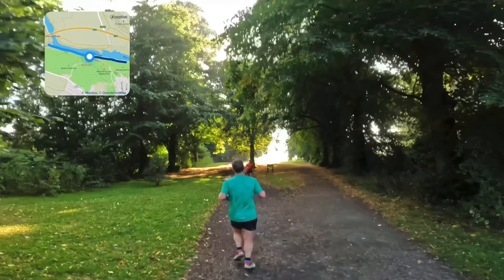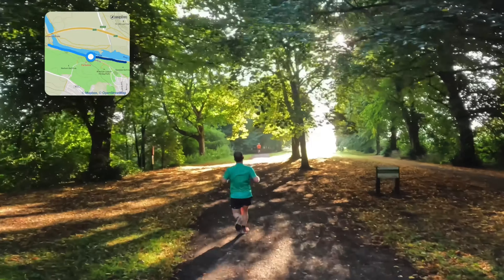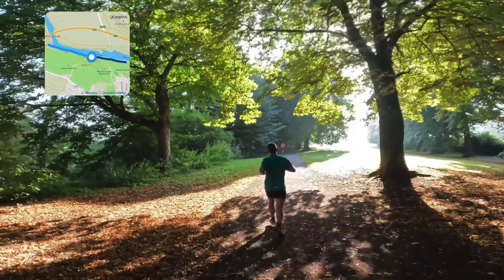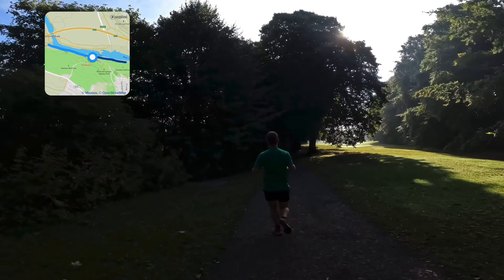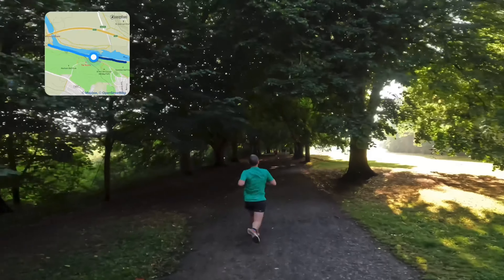I seem to have — I didn't really notice at this point — caught this guy up in front. I think my mind must have been on other things and suddenly there he was just in front of me. So this is the point where I'm really struggling a little bit with my pace. I'm going to try and hang on to him as best I can and see how it goes.